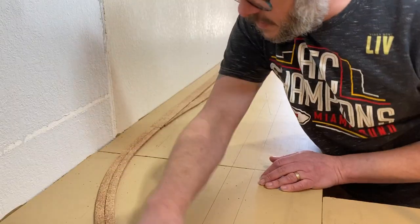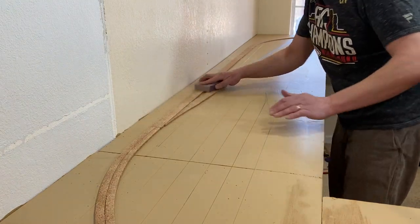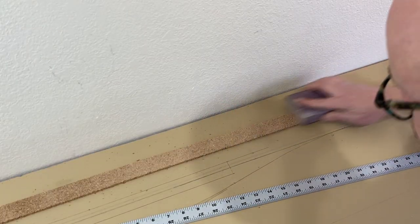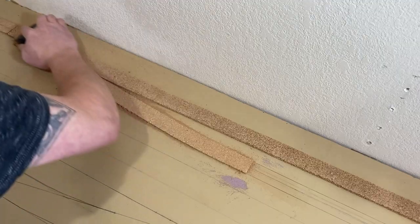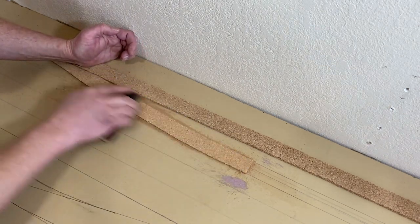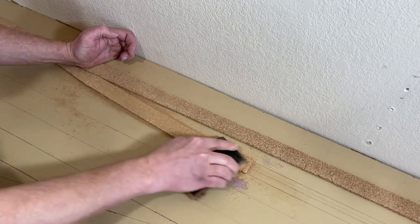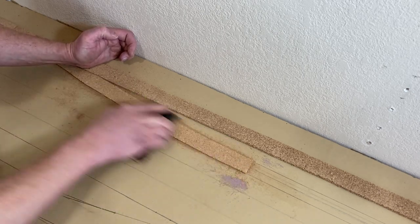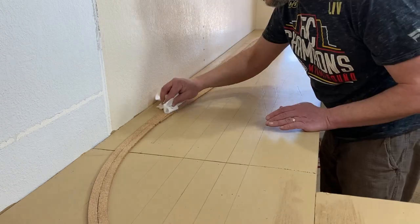I'm almost ready to lay down these ties on the layout, but first I took a second to sand the cork roadbed, paying special attention to the joints. I also sanded down the bit of roadbed for the siding — I need to get it down to one-eighth of an inch for that change in the grade I mentioned before. After vacuuming up the majority of the dust, I used a little isopropyl alcohol to do a final cleaning.